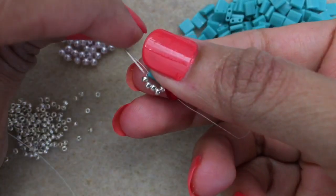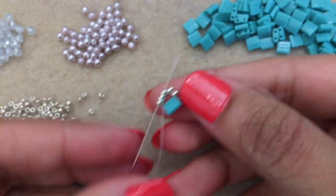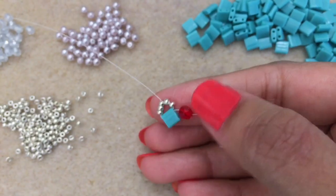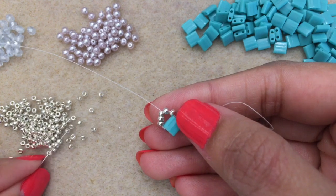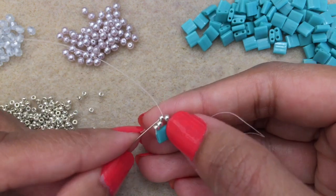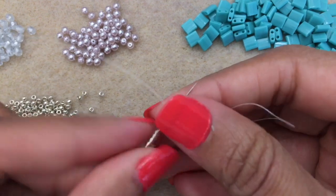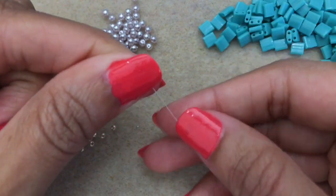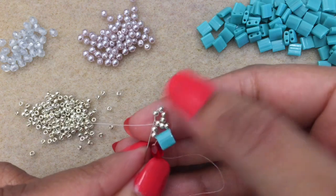Now go into just the first three seed beads so you can see what you're doing. Pick up four 11-0 beads and go back through just that middle seed bead — you have five total, so you want that third middle seed bead. Then go into the first 11 of the group of four you just added to form the loop.